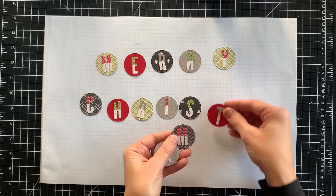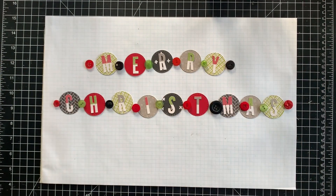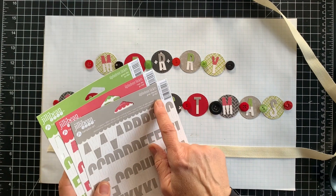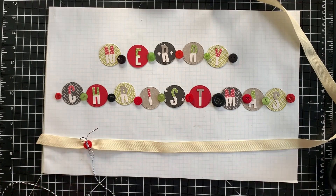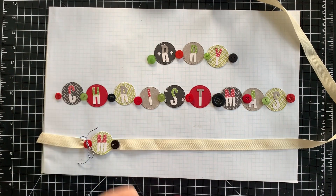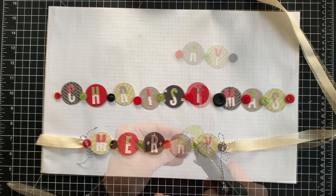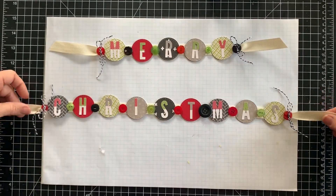One more finishing touch for my holiday table — a Merry Christmas garland. I've pulled out a mixture of cardstock and patterned paper in green, red, black, and gray and cut a bunch of circles. The letters are from the rosy dot, green dot, and gray chevron alpha beans sticker sets. In between each letter circle, I'll be adding a button. The buttons on each end are tied on, but all the others are simply hot glued. The letter circles are also hot glued onto the twill.